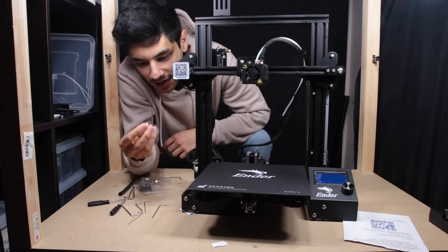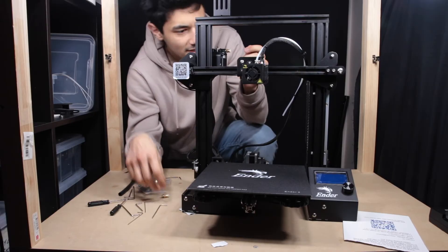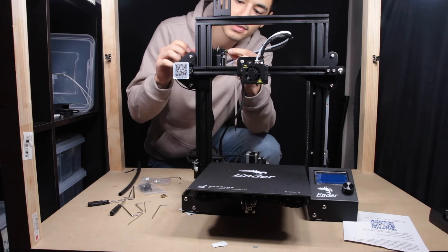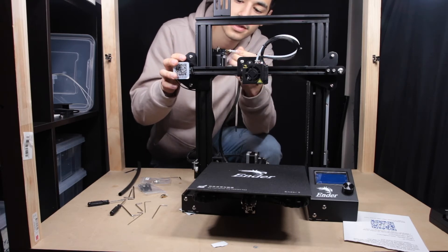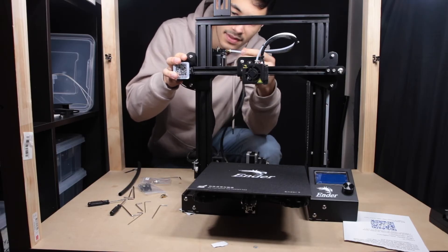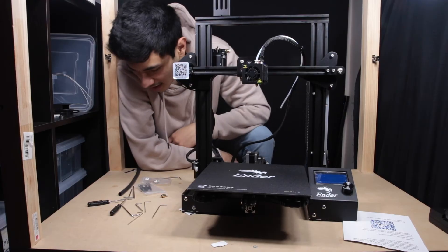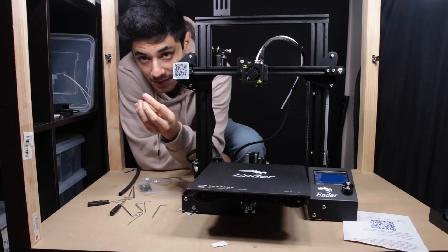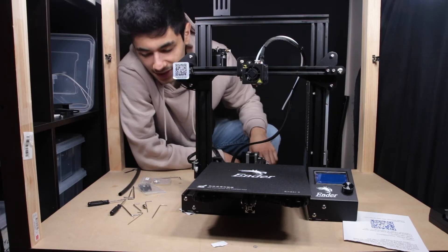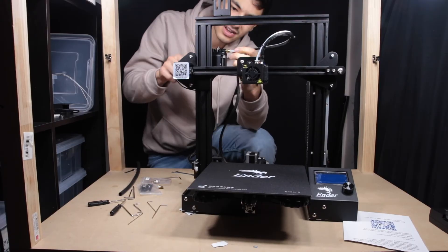Update: the PTFE coupler that screws into the extruder — the one they had attached — doesn't work. It looks a little bent up close, and when you put the tube in nice and tight it just comes straight out. I was kind of looking forward to using it on one of my Ender 2s, but it looks like I'm going to have to replace it with the spare they gave me. With the replacement, you can see the tube stays in fine.